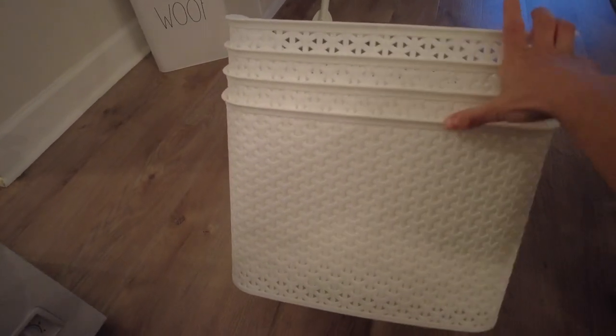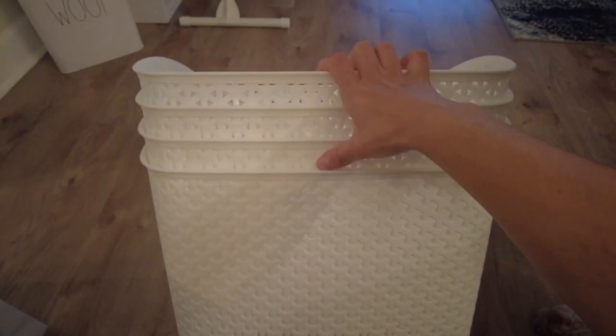We have four shelves on our freezer, so we went ahead and got four storage baskets so we could try to keep everything organized while it's in there. We're going to go ahead and fill these up.